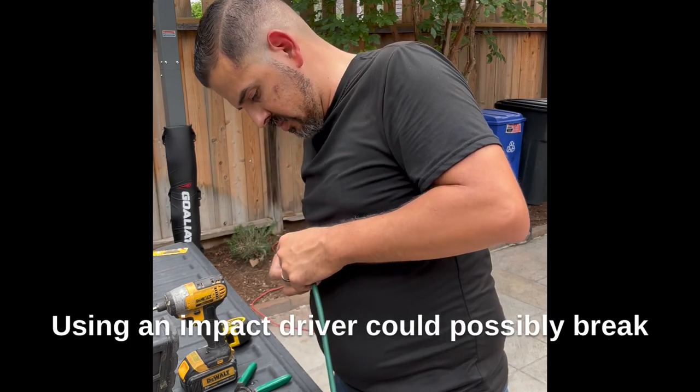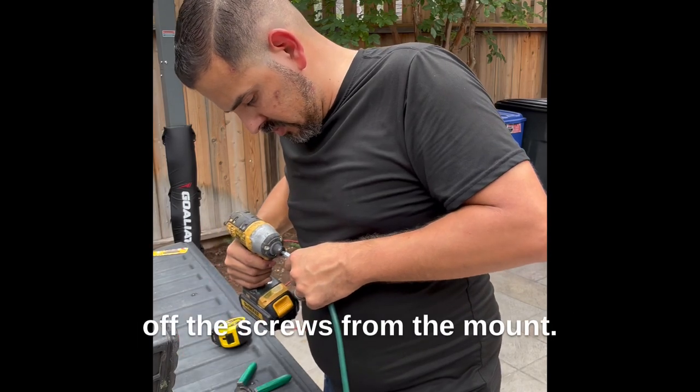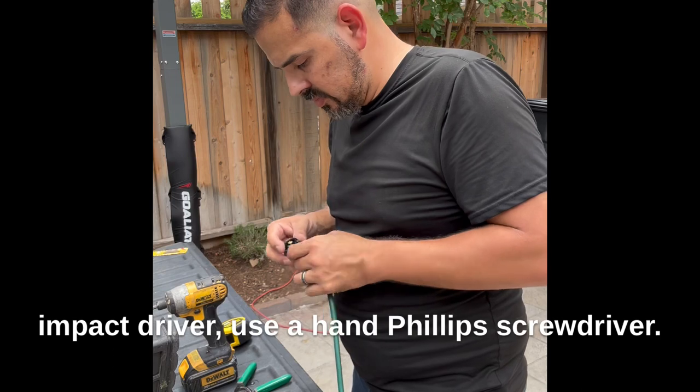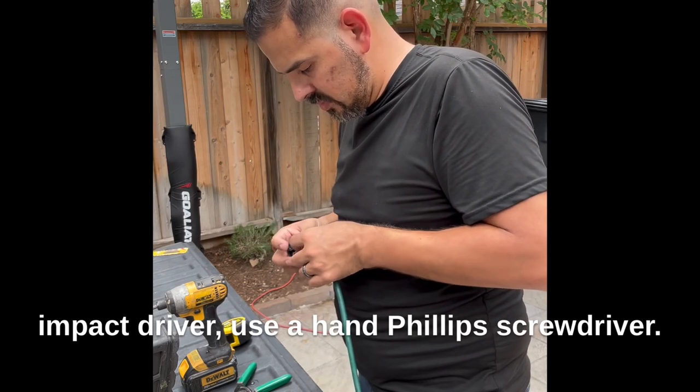Using an impact driver could possibly break off the screws from the mount, so if you're not comfortable using an impact driver, use a hand Phillips screwdriver.